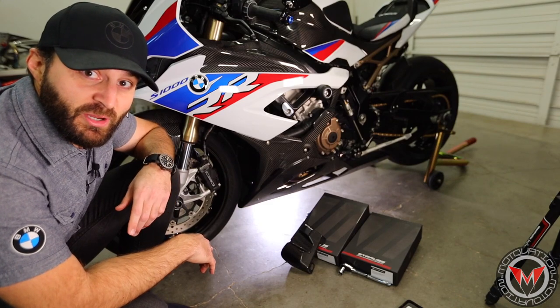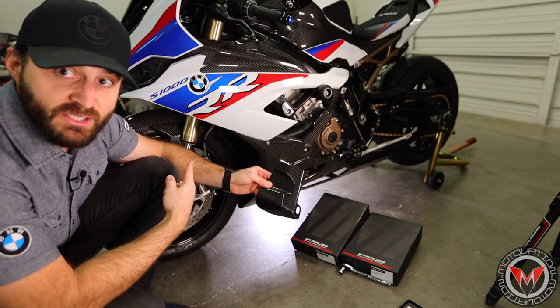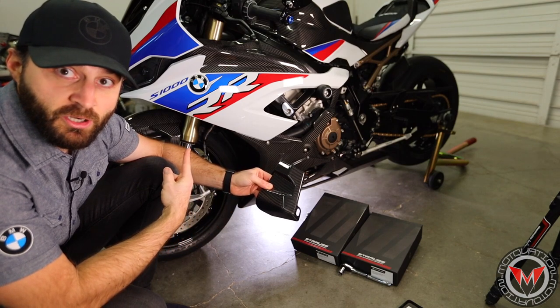Hey ladies and gentlemen. We are about to install some brake cooling ducts on this S1000RR-M package.